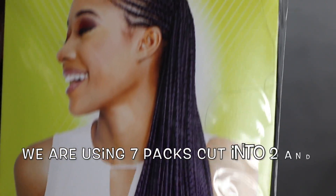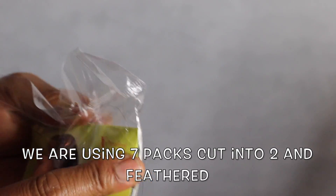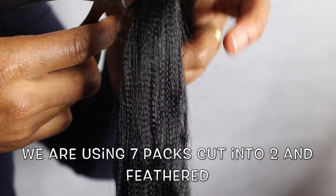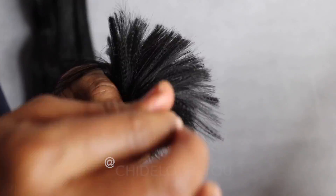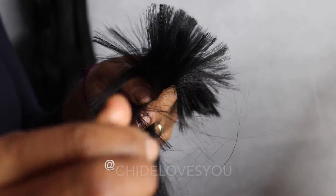Welcome back to my channel. Today's video is about this box braid I made. I used seven packs of short natural hair. When preparing the hair, I cut one bundle into two equal parts, then feathered the tips — it's important to feather the tips to give a very nice end and finish. I did this on all seven packs, and I have a video on how to feather expression hair, which I'll link in the description.